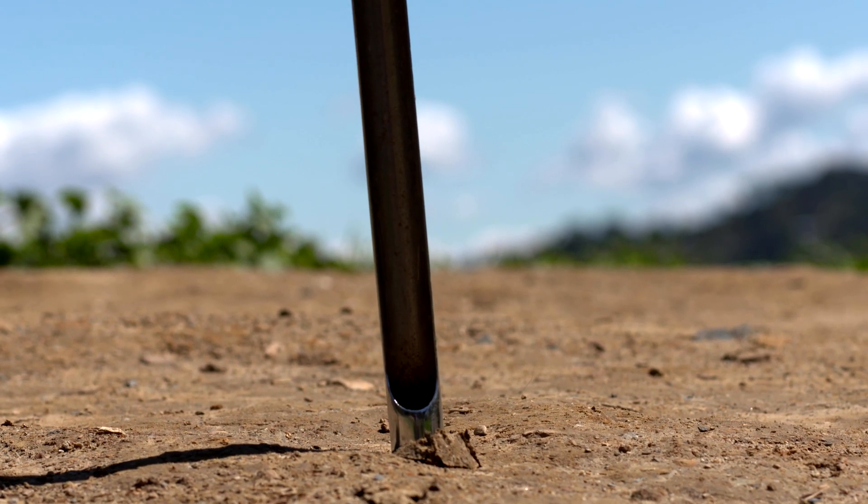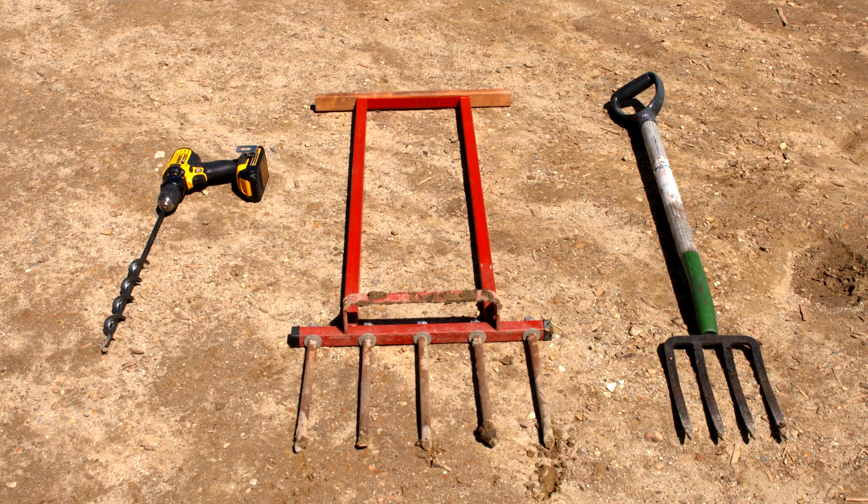If the soil is compacted, break it up using a garden fork, small auger, electric drill, or a lawn aerator. No digging needed.